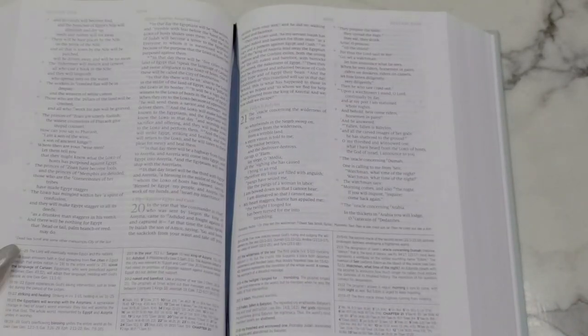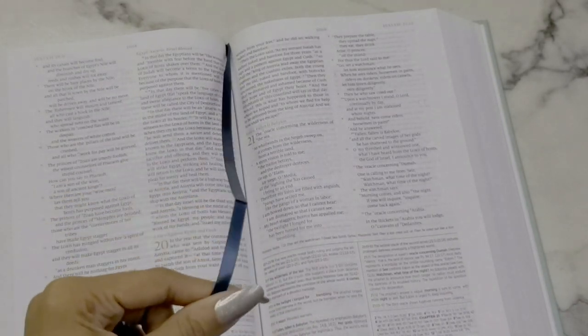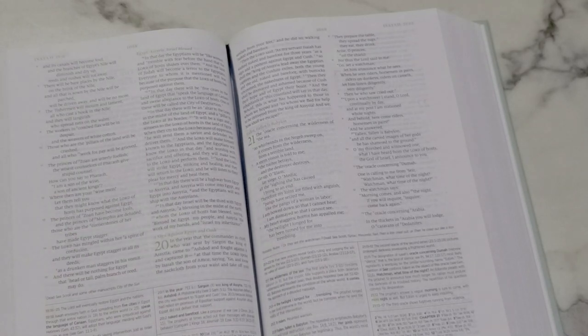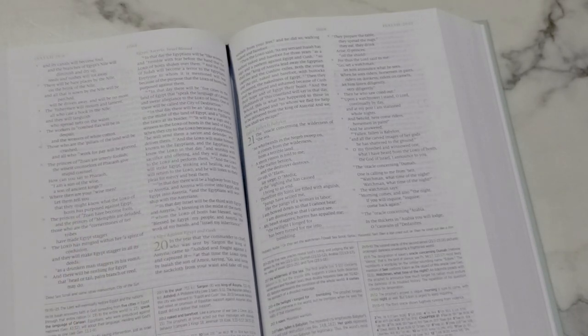The only thing I'd say is I wish the bookmark were a little bigger and that they'd given two instead of one — but that's just personal preference. I really, really like this Bible. I'm pleased from first impressions — I literally just opened it out of the package, as you can see from all the rocking here. I'm excited to see how it helps with my personal studies and how I can utilize it in future Bible studies.